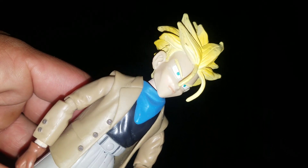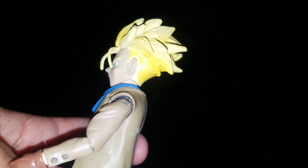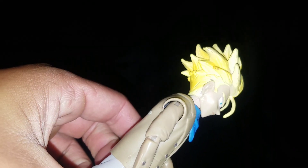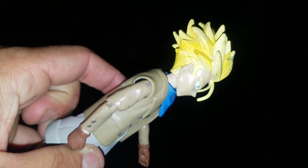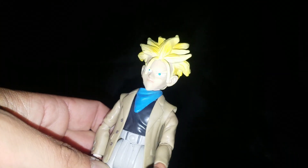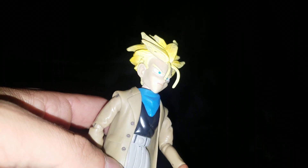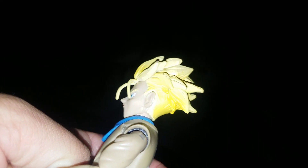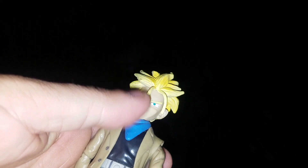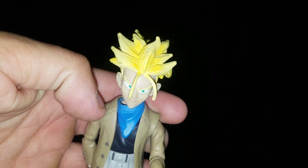All in all, he's a decent figure. There's his face — he's definitely a decent figure. I like the sculpt for the hair; it's unique and different. It's almost like the sculpt for kid Trunks's Super Saiyan hair that Irwin made, and then Jacks made their own version of it which was pretty similar, except for the bangs.